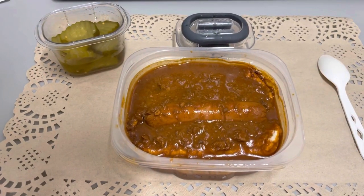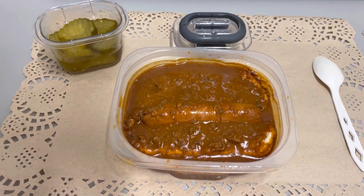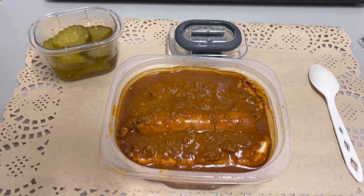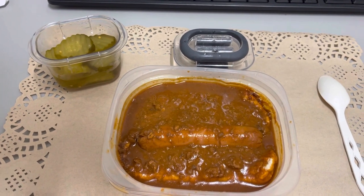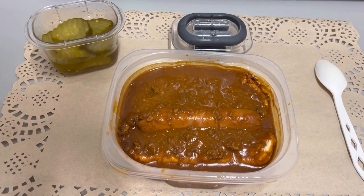Hey guys, lunch for today, Wednesday, January 26th is just a chili dog. We had some leftover hot dogs and buns — that's just some Hormel chili. I'll actually have the rest of it tomorrow. And then some pickles. I think I have some Fritos, but I might save that for tomorrow. Breakfast was just coffee. I'll talk to you guys later. Bye.